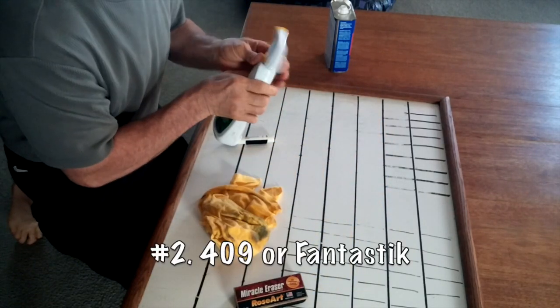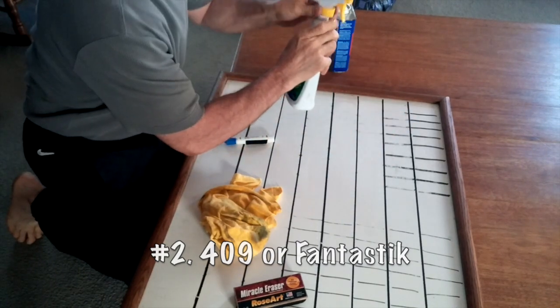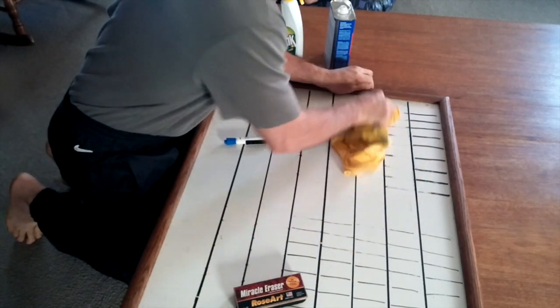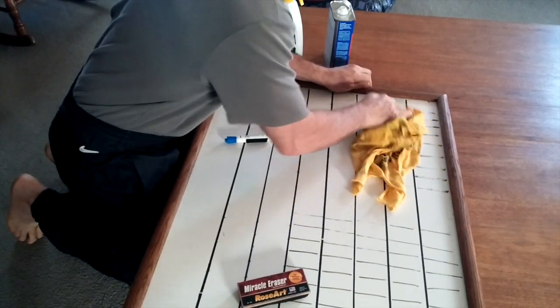The second way is to use 409 — this sprayer isn't working, so I'm just going to pour a little on. That works fairly well, but you still got to rub pretty hard to get it off and it isn't such a sure thing.